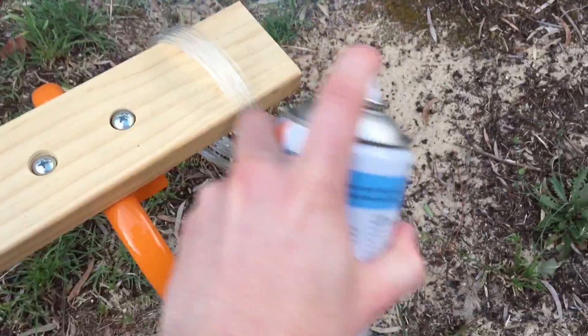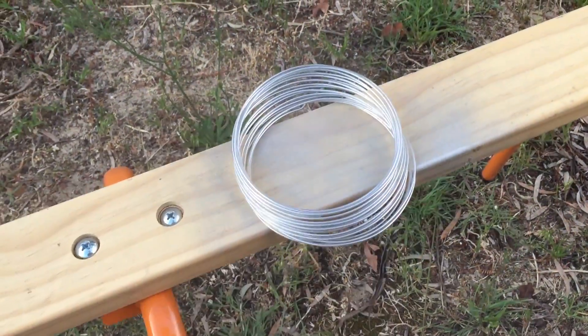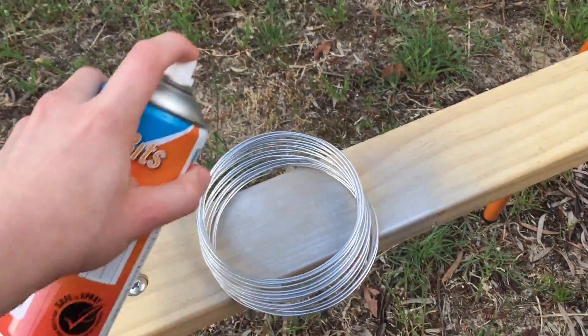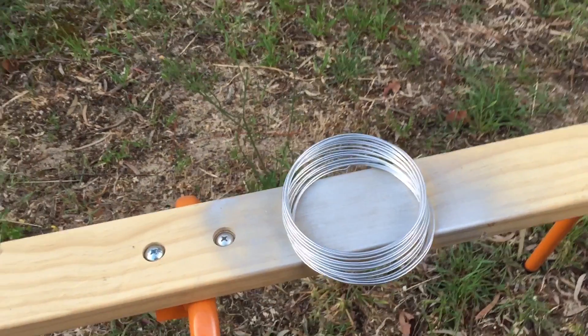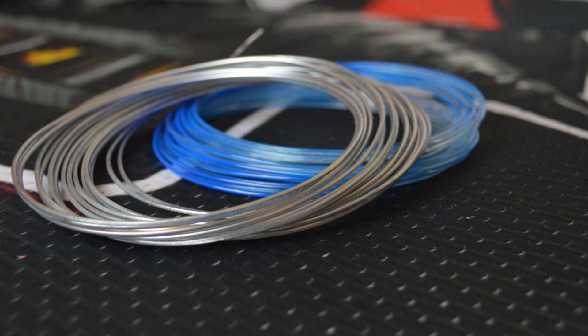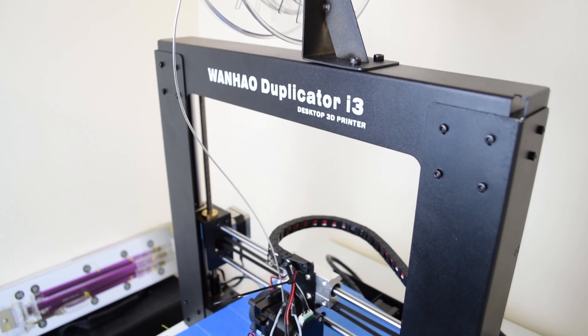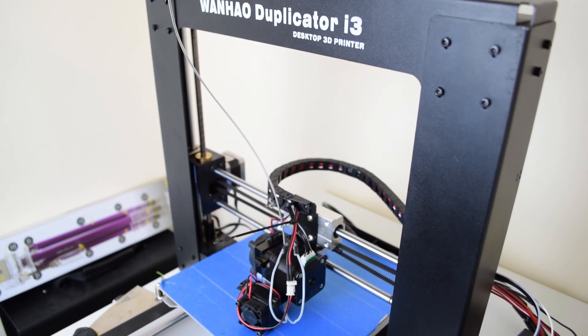Yes, I went there. I got some sample filament off my PLA roll and then I spray painted it with this blue and this chrome. These are just really cheap spray paints I got from Bunnings — they cost me about three dollars each. I literally sprayed them onto some samples of PLA and then took them to the printer. I printed them on my Wanhao i3 at regular PLA settings and I was blown away by the results.